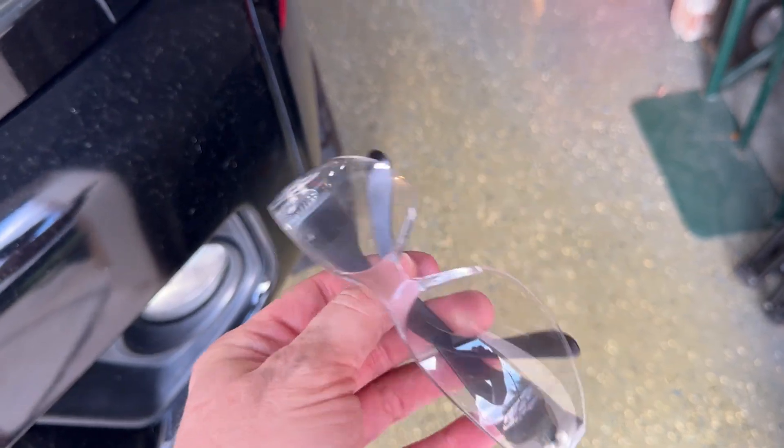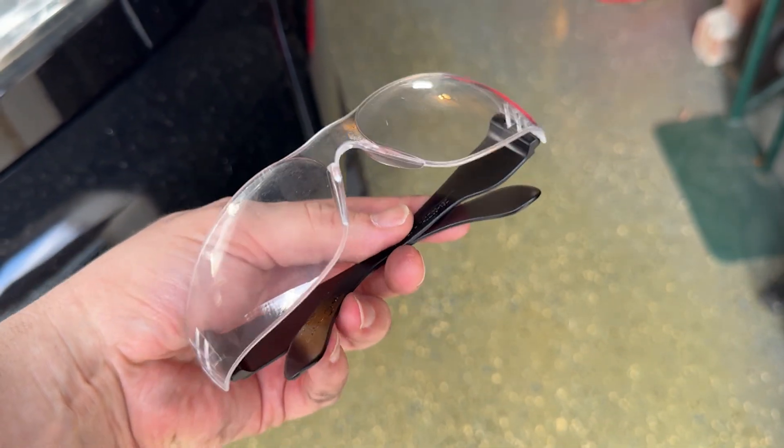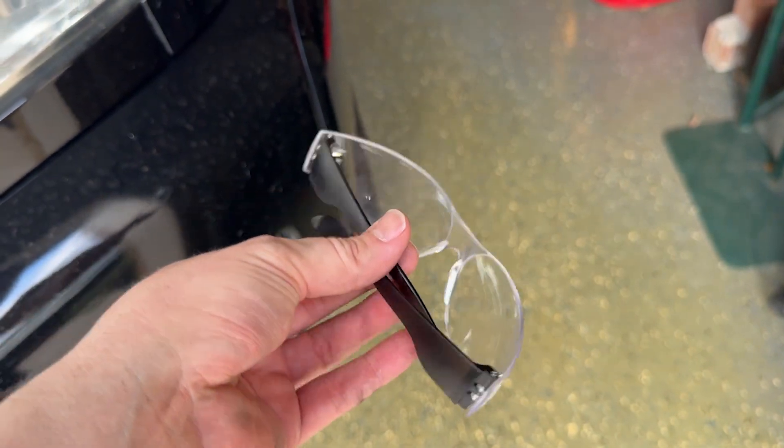Working under your truck, always use protective glasses. I don't care how tough you are — you don't want a bunch of crap going into your eyeballs.